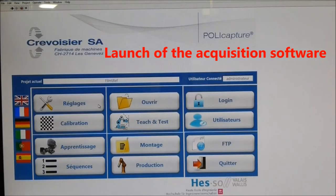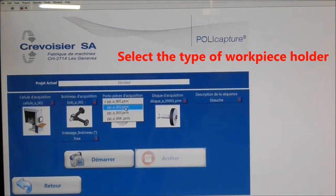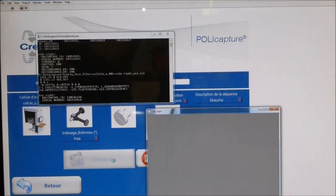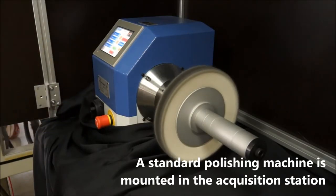The Polycaptor man-machine interface is user-friendly and business-oriented. After selecting the item to polish, the recording is started from the acquisition menu. The software version presented here opens three windows for viewing the LEDs identified by each camera. The polisher then works as usual.